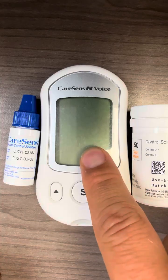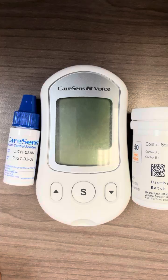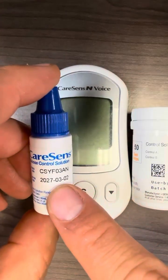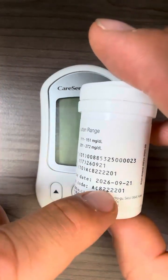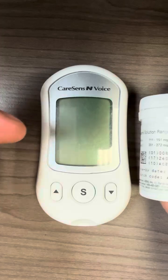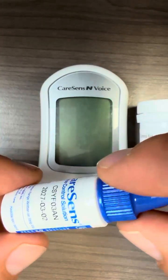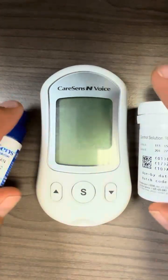First of all, you will need your meter, the test strip vial, and of course control solution. Please ensure that the expiry on both the control solution as well as the test strip is valid. Please keep in mind that once you open this Kerasense control solution to use, from the date of opening it will expire in three months.